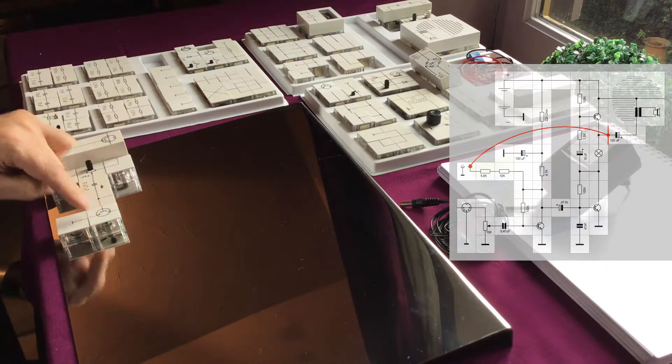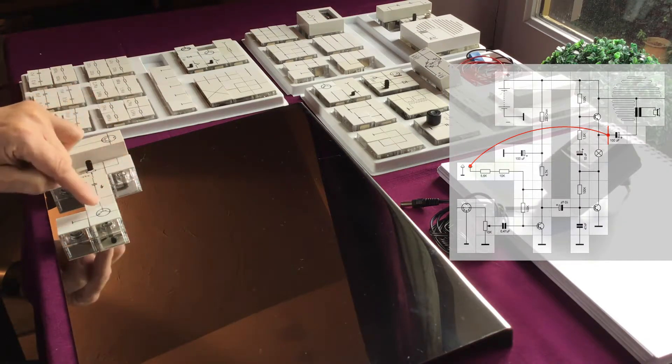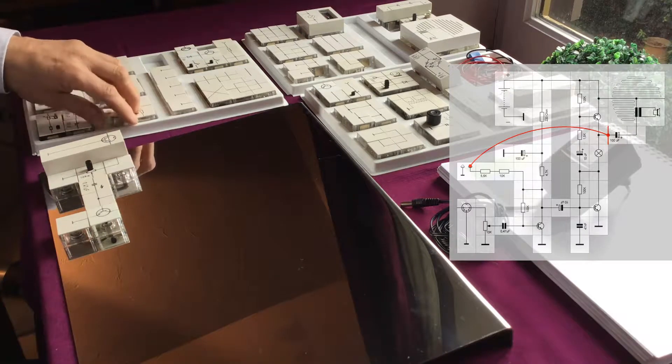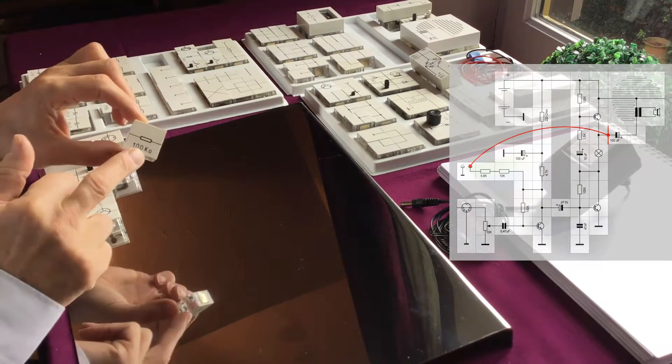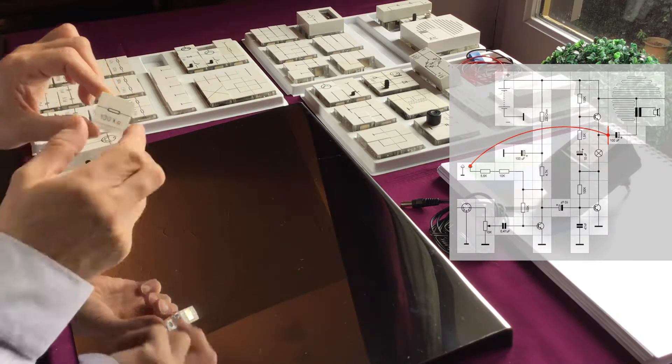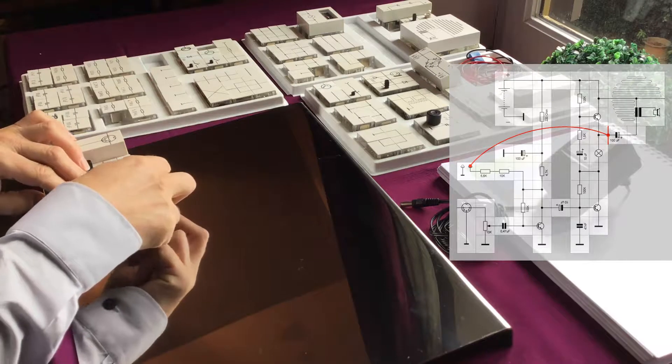To bias our transistor, we need a resistor. Let's use the 100K resistor. This is the 100K resistor cube — it's connected at this side and that side. We mount it here in our circuit.